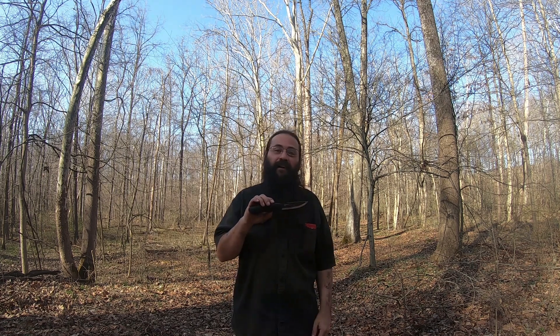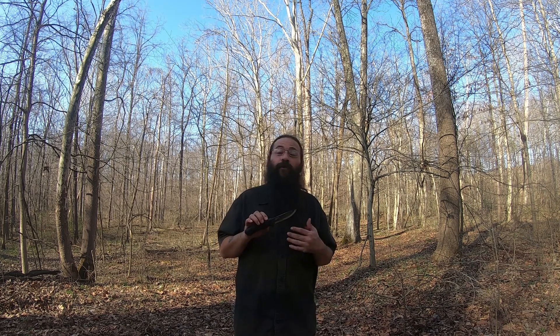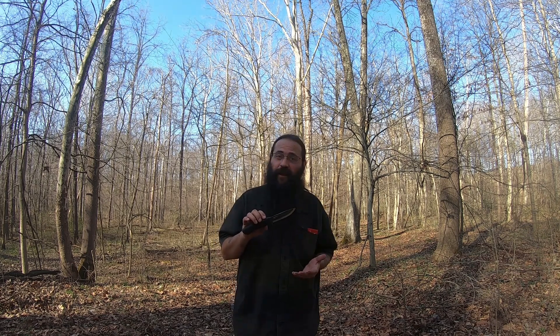But overall, I only have one complaint about this knife, and that is I had to sharpen it out of the box. Now I personally have a conflicting opinion about that. On one hand, I have an appreciation for that. I've discussed this in an earlier video about how I feel a beginner should start — what knife and steel they choose and so on and so forth.